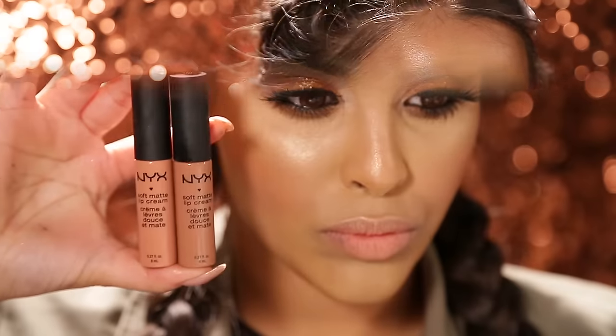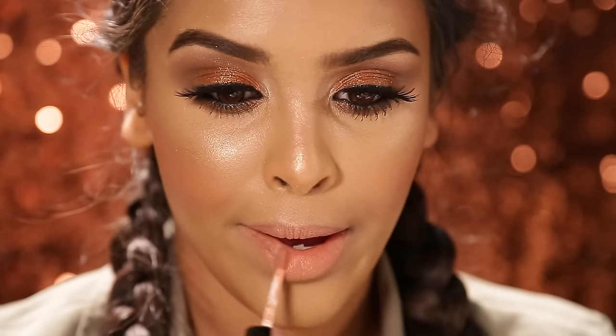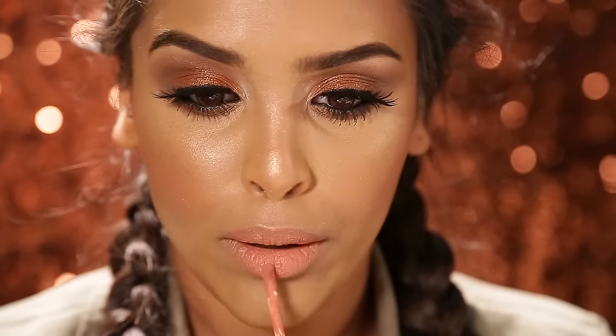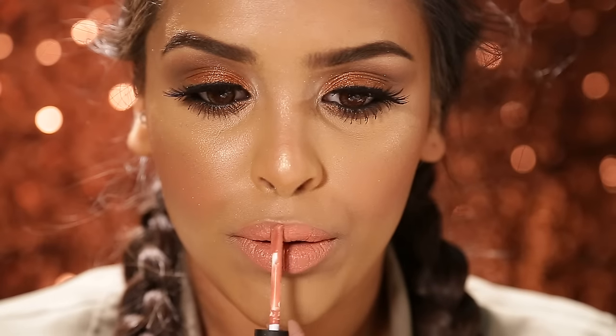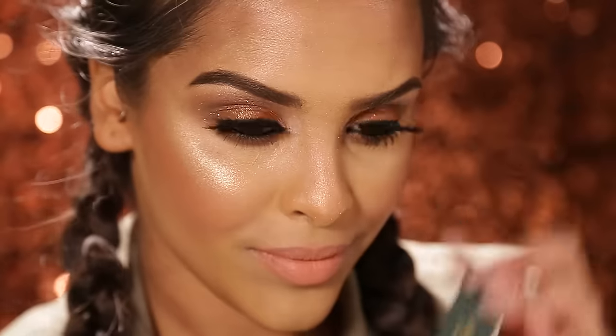For the lips I'm gonna be using the NYX Soft Matte Lip Cream in Abu Dhabi, popping that straight on. I'm not too sure on the texture of these but I'm sure I'll get used to it — I need to try it out a little bit more. And I'm gonna mix that with Stockholm because I wanted a really nice sort of coral pastel colour, and I think I achieved it.